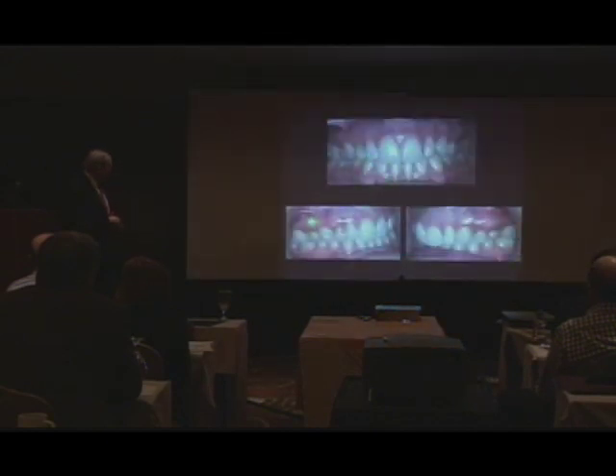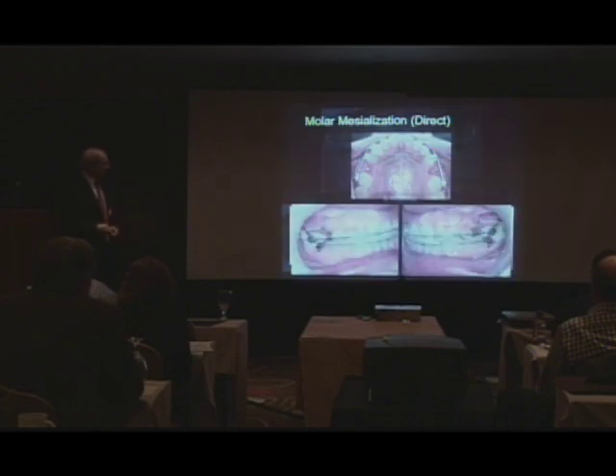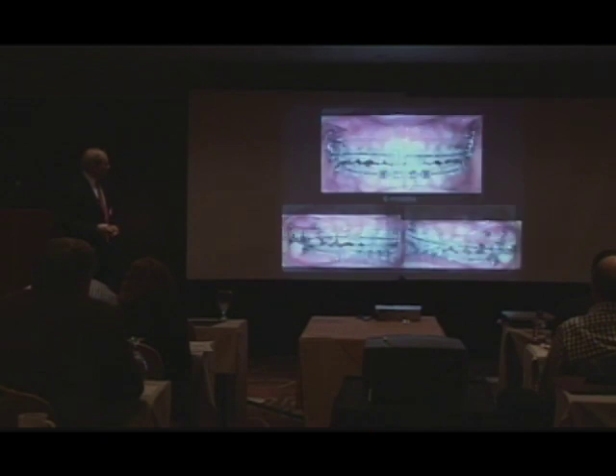This girl had congenitally missing a second premolar and a cuspid, so we wanted to close that space. We took the primary teeth out and just put a little pin, which allows us to translate the teeth. Translation is a hard type of tooth movement, but with the pins, it's very easy to translate the molars forward, as you see here.